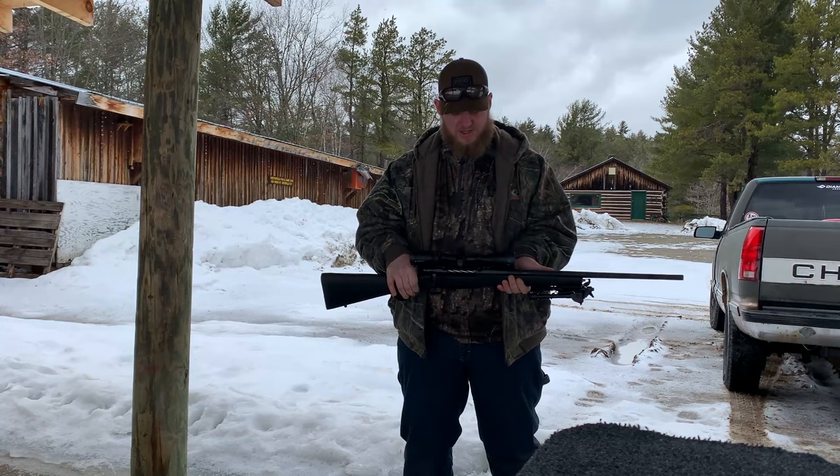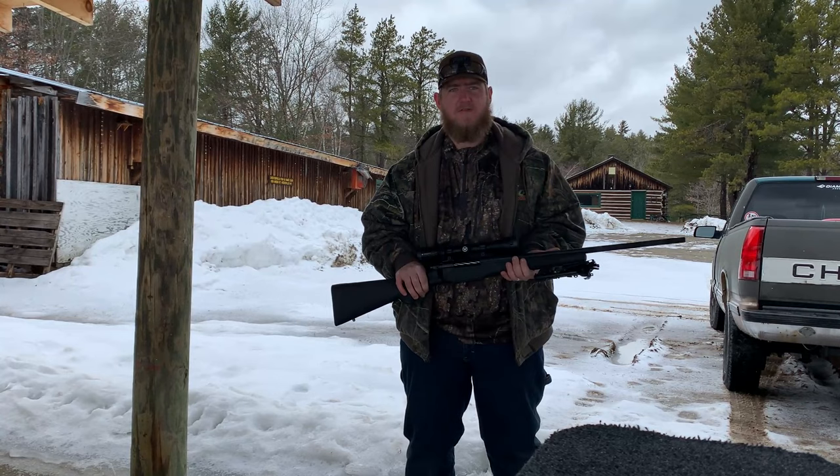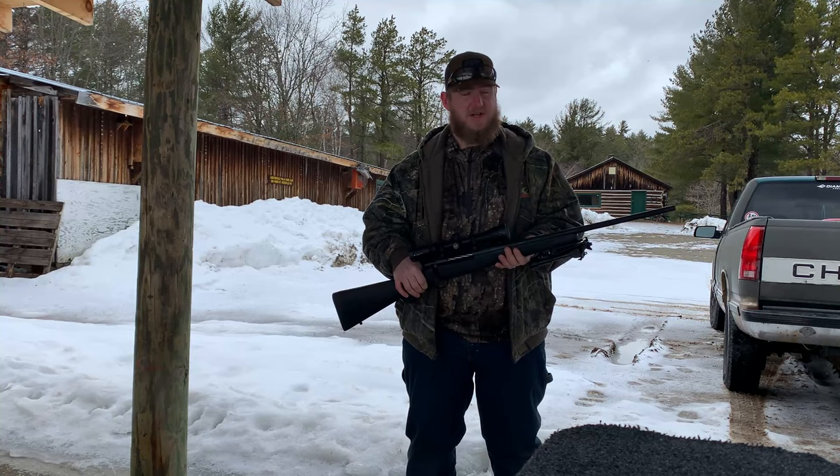You're looking at the Mossberg Patriot chambered in .30-06. Now, it's a very hated rifle. I looked up a lot of reviews on this thing, done a lot of due diligence and research, and that's actually what made me want to get this gun.